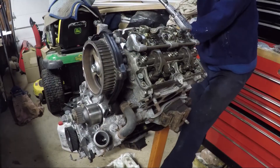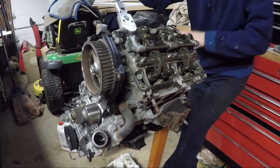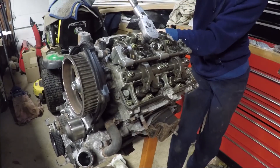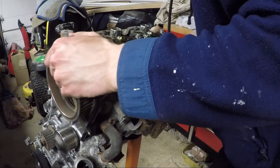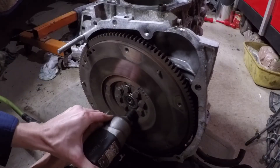Both valve covers were a pain to remove, but I finally got it done. Now it's time to remove the heads. Each head is held on by six 12-millimeter bolts — they're on there very tight. When removing them, it's recommended to do so in reverse of the tightening sequence, loosening in steps to keep the heads from warping under pressure.